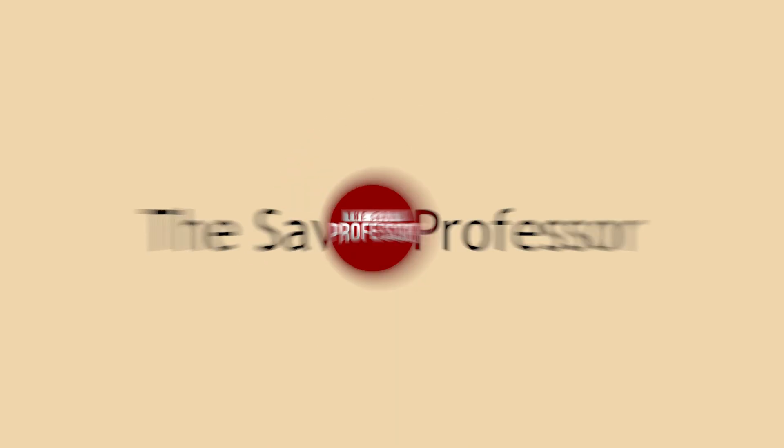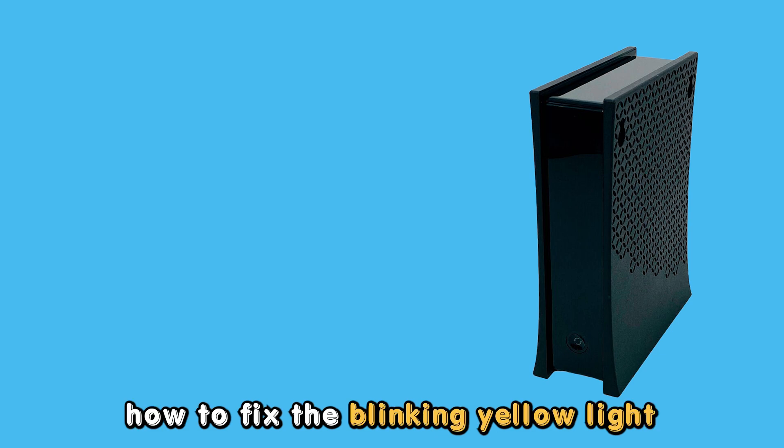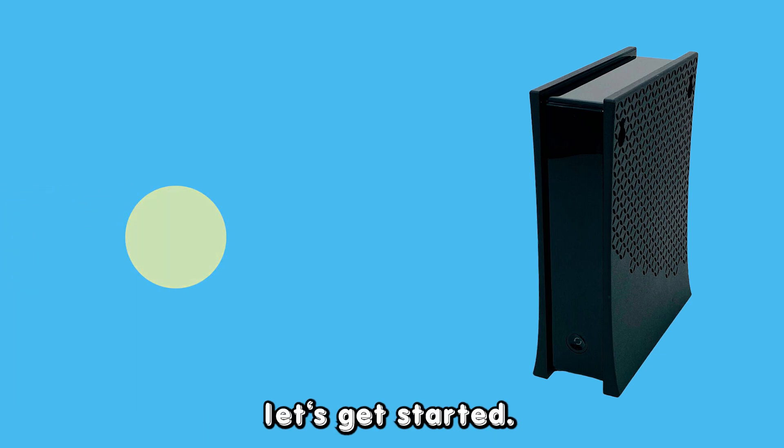Hey guys, this is Scott from The Savvy Professor. In today's video, we will be talking about how to fix the blinking yellow light on your Spectrum modem. Let's get started.